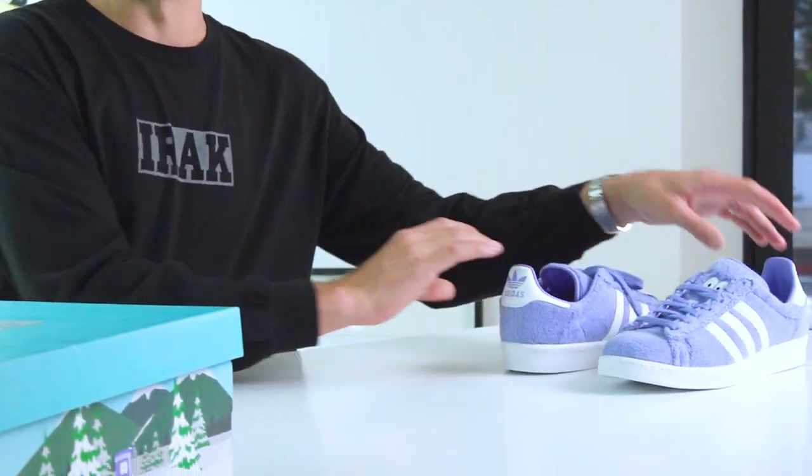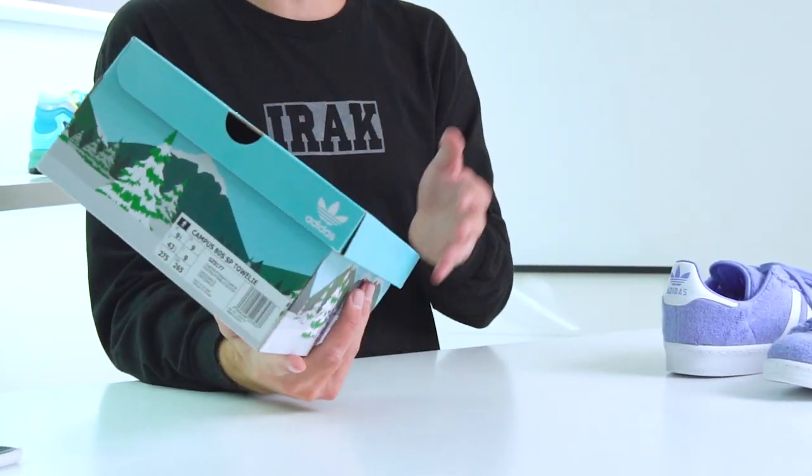Before I get into the shoes themselves, I do want to show you the box, as it is a really awesome box. There are a whole bunch of cool Adidas collaborations coming out — some which I can't speak on just yet — but a lot of them have custom boxes, which is something I really love when it comes to collaborations. It's so boring when you get a collab and it's just in a normal Adidas blue box — that's just lazy.